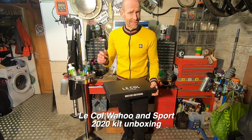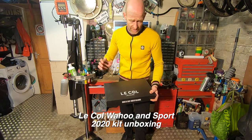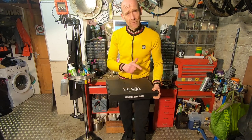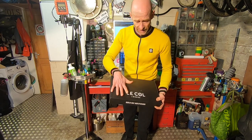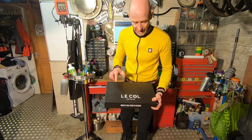My name's Guy Kesteven. I've been testing bikes and kit for nearly 25 years professionally, and obviously we're not getting outside as much as we were, so I'm going to be doing more of these unboxing videos live from my workshop. Unboxing now: we have some new 2020 Le Col kit.